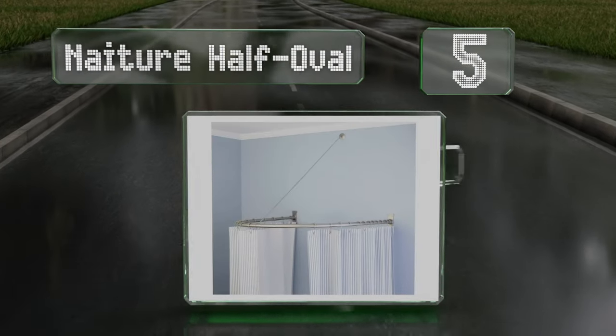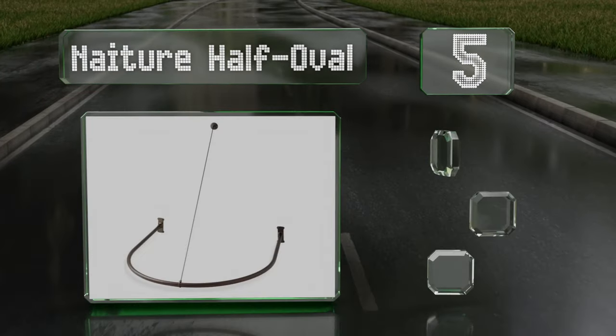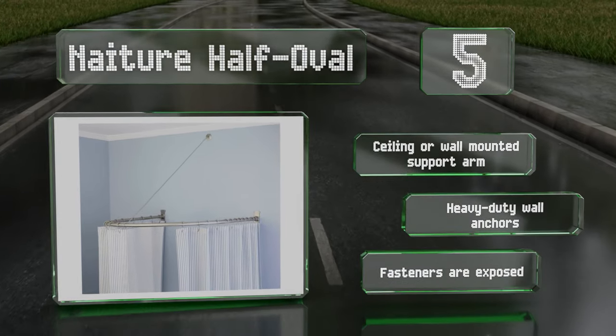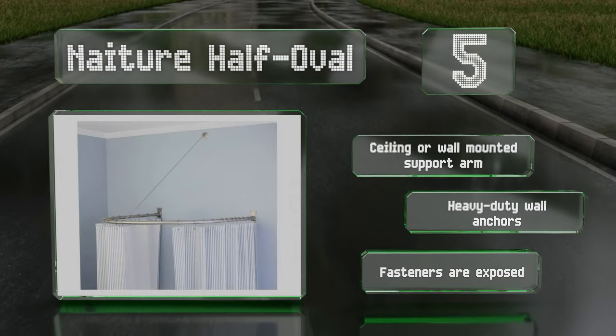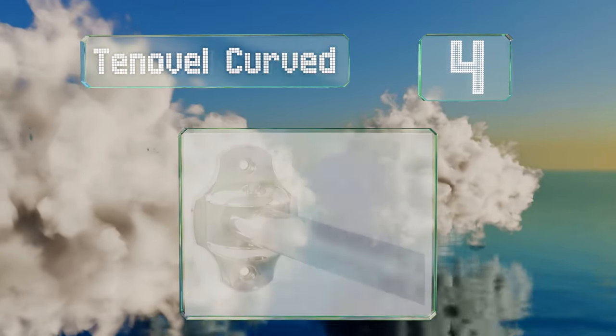Halfway up our list at number five, the one-piece U-shaped design of the Nature Half Oval makes it very sturdy and therefore good for families with children. It has parallel fixing points for installation against a single wall, creating an enclosure-like space. It comes with ceiling or wall-mounted support arm and heavy-duty wall anchors, but the fasteners are exposed.